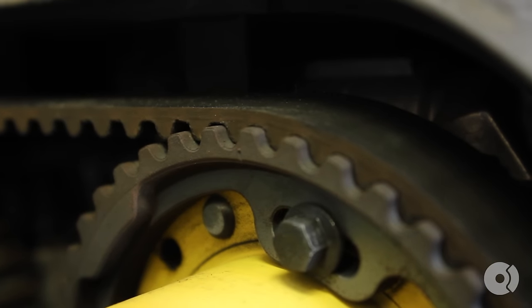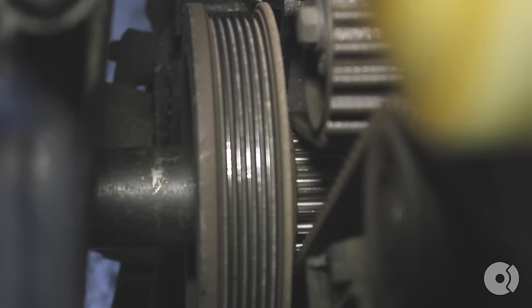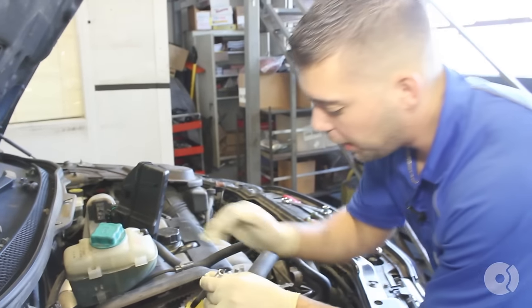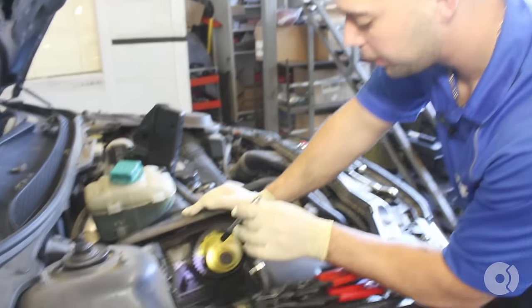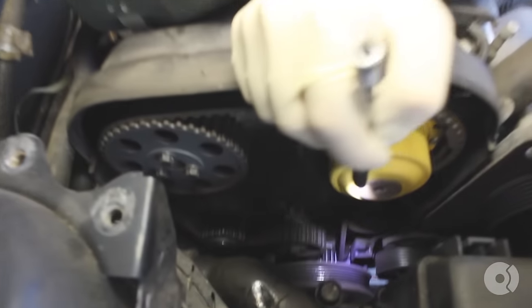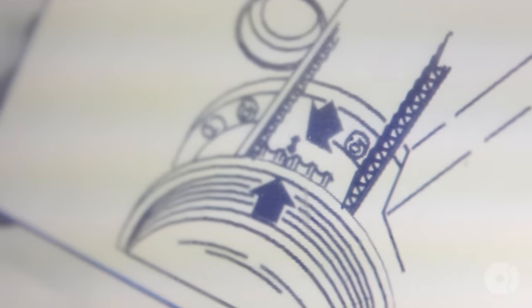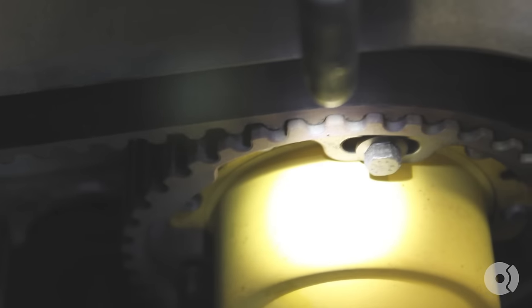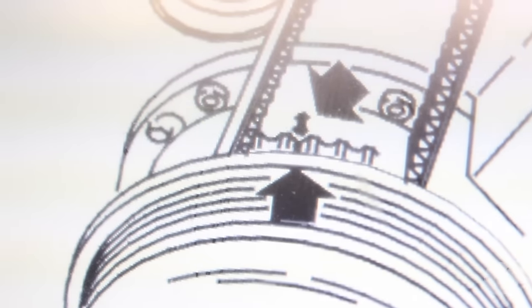The intake camshaft looks pretty good. We're going to check the mark on the exhaust — looks like it's just a hair over, so we want to come back just a hair. Now the exhaust camshaft mark is lined up with the mark on the cover, same thing with the intake camshaft. So now we have our camshaft marks aligned to the timing cover. There's one more mark on the bottom at the crankshaft — two teeth with markings, and there's a notch on the block itself. You want the notch in the block to be right in the center of those two teeth on the crankshaft.